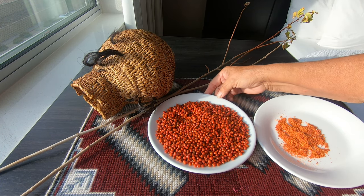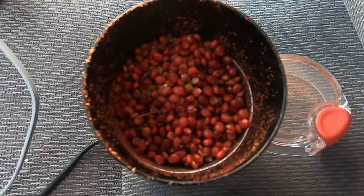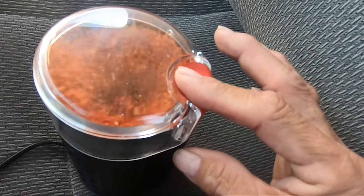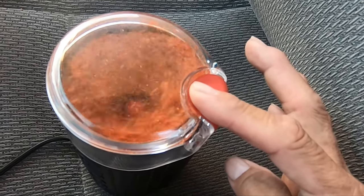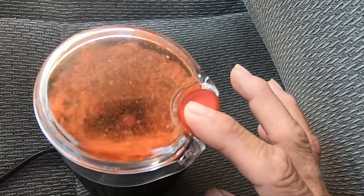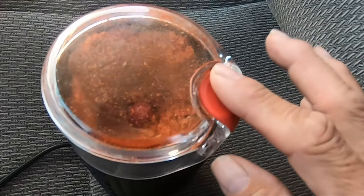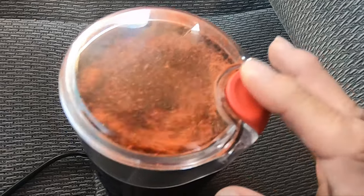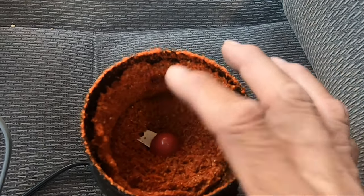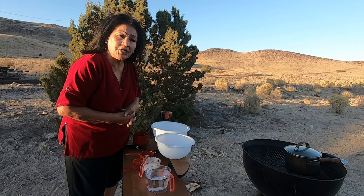Now on to making the pudding. Here is the chief chin in the coffee grinder. We are going to grind a half cup of chief chin. It's important that you grind the seeds along with it. Look how beautiful it is all ground — oh, it smells lovely!